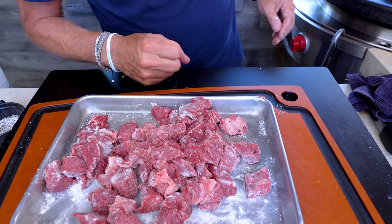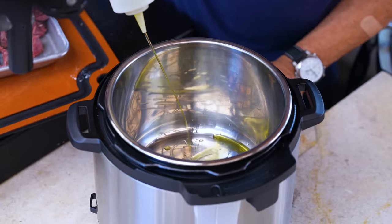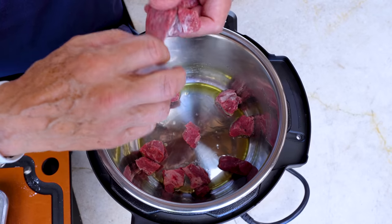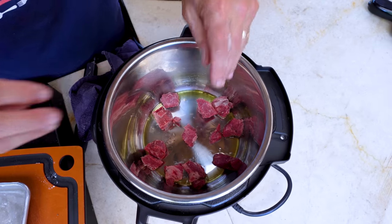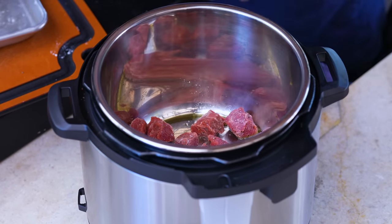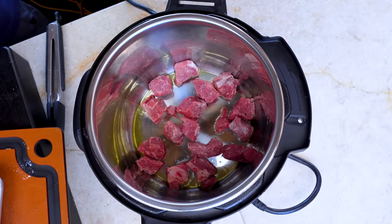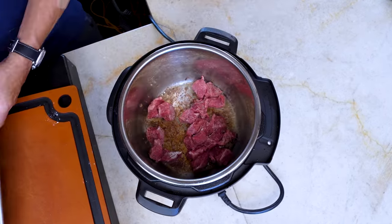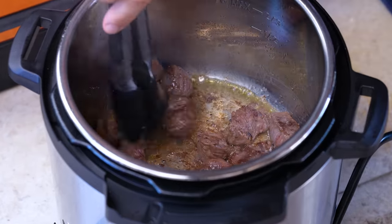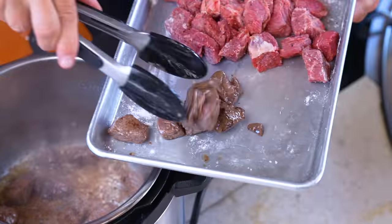The Instant Pot is set to sauté — that's what we do first. In goes a couple good shots of olive oil and some of our beef. We don't want to do too much so we'll do this in two or three batches, because if you throw too much in it'll cool the thing way down too fast. Let them sit for a bit without turning so they get good contact and good color.